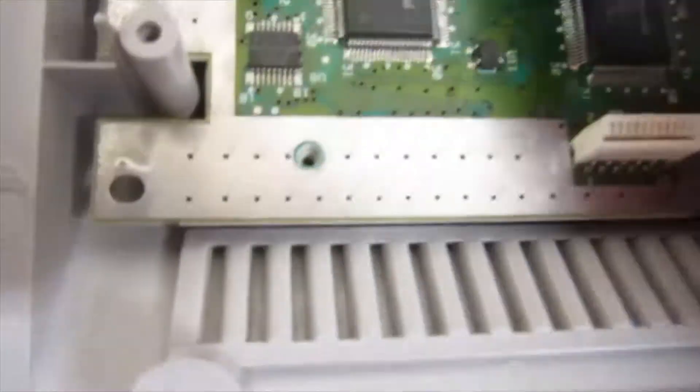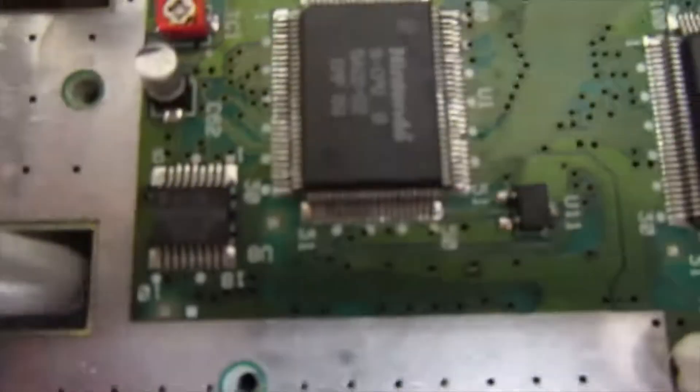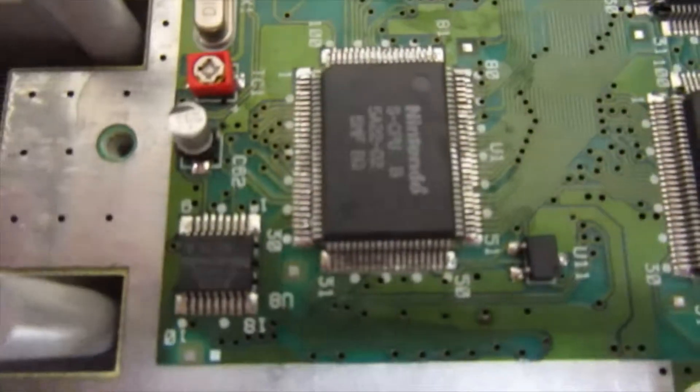Now obviously before that I'd check to make sure there was no damage to any traces or anything coming away from it — rule that out and do the easy kinds of fixes before going ahead and swapping this chip.